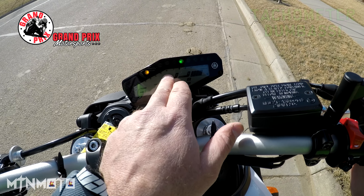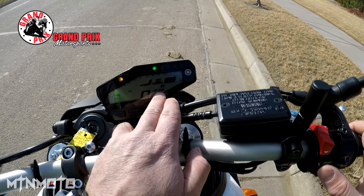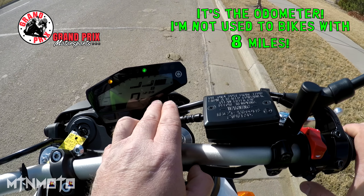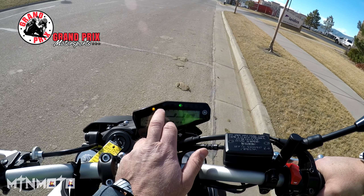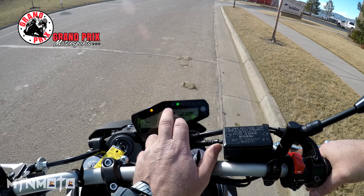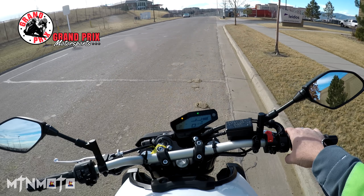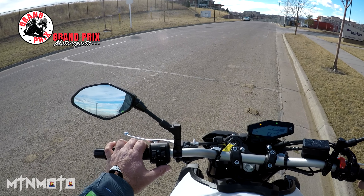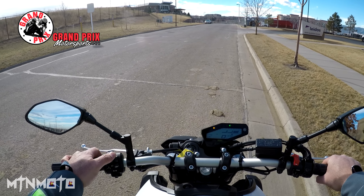Let's do a start-up sequence on this puppy. On this we've got a gear indicator, we've got our odometer, it's a bar-style speedometer, traction control system, our mode system goes B — button over here — standard, A, and a fuel gauge. It's also got a quick shift indicator light because there is a factory option for that. ABS, traction control, and your blinkers. This one also has four-ways, which is kind of cool.